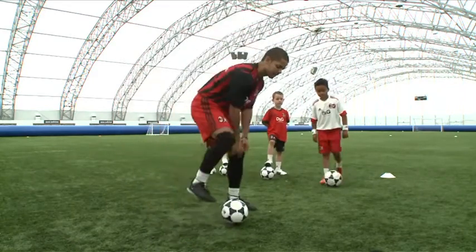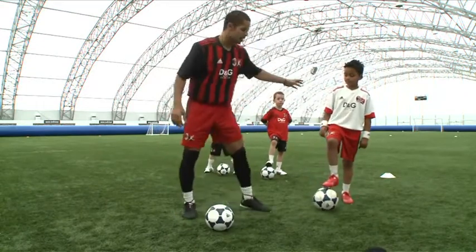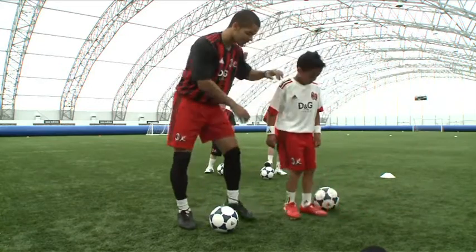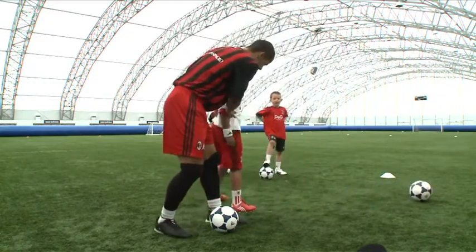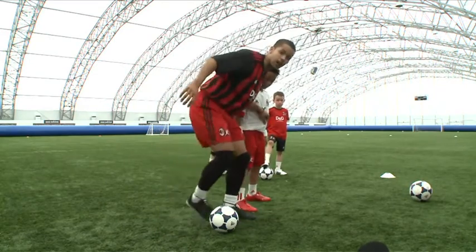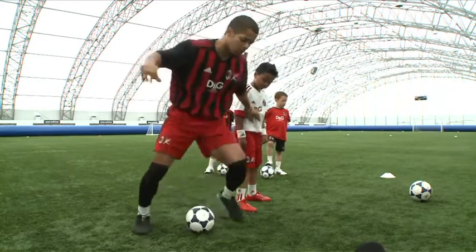Okay, so Zidane, out you come. Now the in-step spin — this is how it goes. If you were marking me, you're a defender. So you stand here, you're marking me. I've got the ball, I'm shielding the ball from him, but I need to learn how to get away from him. What am I going to do?